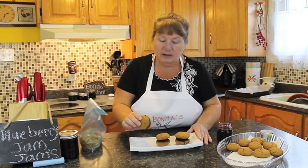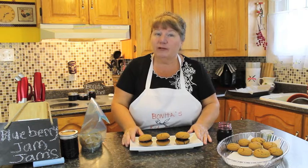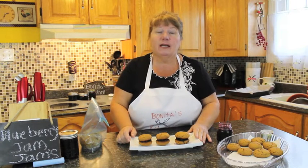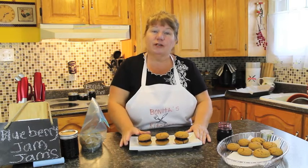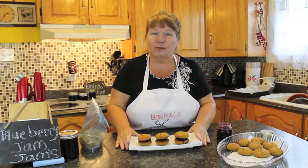Share this recipe with your family and friends — it'll be posted on YouTube. If you haven't already done so, subscribe to Bonita's Kitchen — it's in the top right corner of your screen — or subscribe to my email and I'll send you a recipe each time we post one. Thank you for joining me for Bonita's Kitchen. I hope you enjoyed this episode of Blueberry Jam Jams. Have a wonderful day.